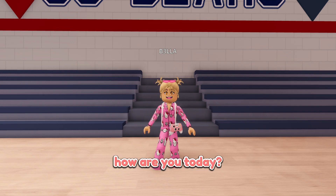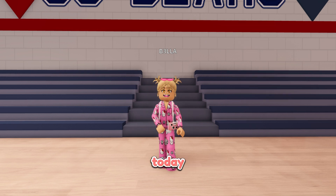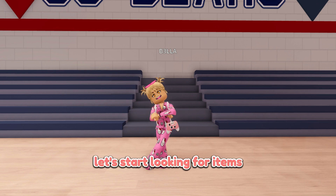Hey guys, how are you today? Hello, I'm Bella, welcome to Berry Avenue. Today Bella will show you how to make mini plushie customizations. Please follow along. Okay, let's start looking for items.